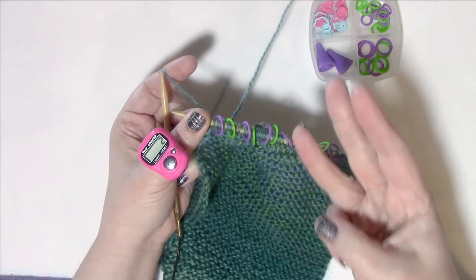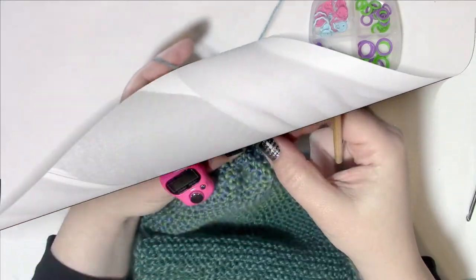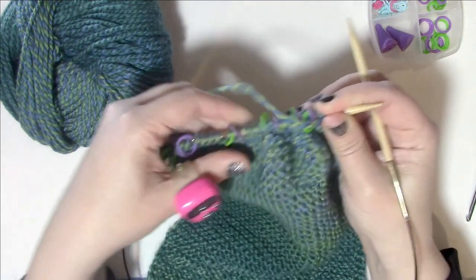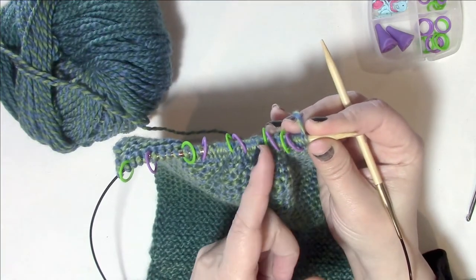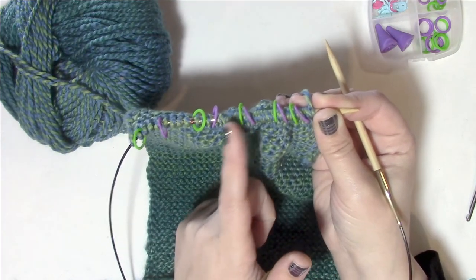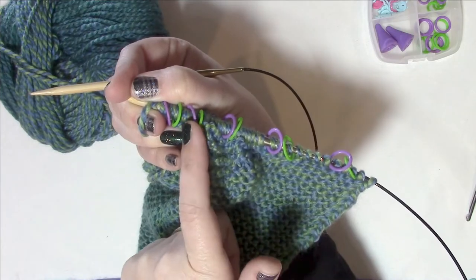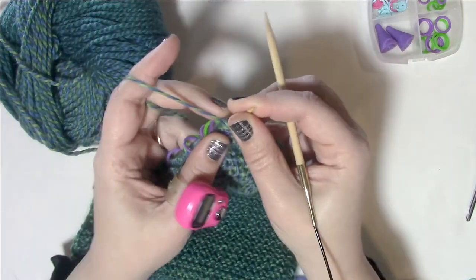We've finished row 16, the last repeat of rows two through four. Now we start row 17. The key change: before we were placing increases after the fourth and sixth markers; now we're placing increases after the second, fourth, sixth, and eighth markers — every other one, but not at the very end. Since increases happen every third row, the next repeat will again be after the second, fourth, sixth, and eighth markers.